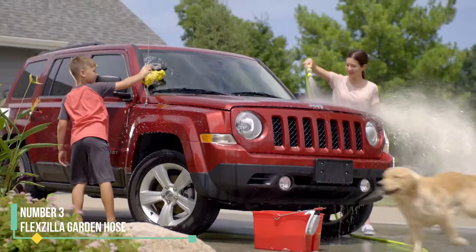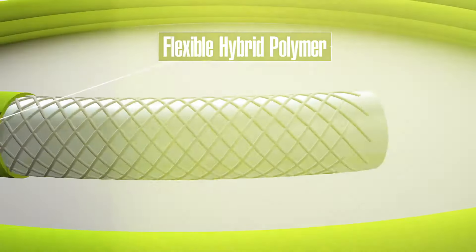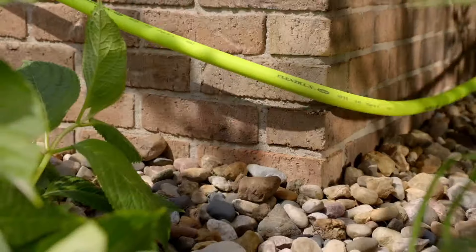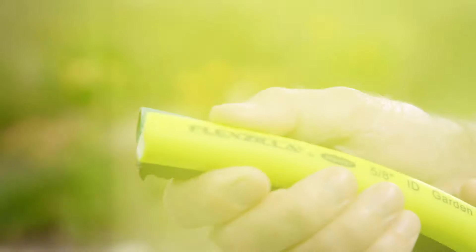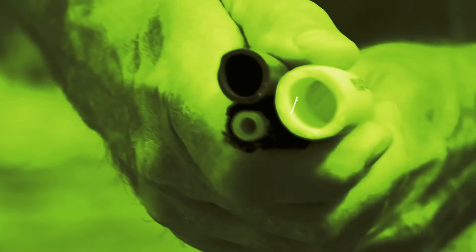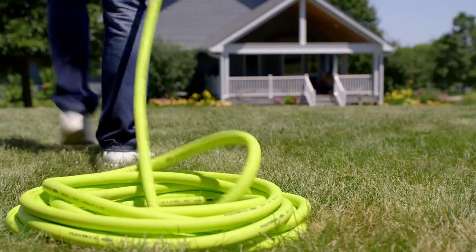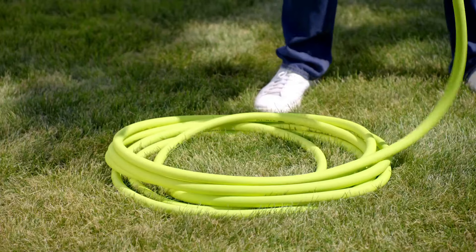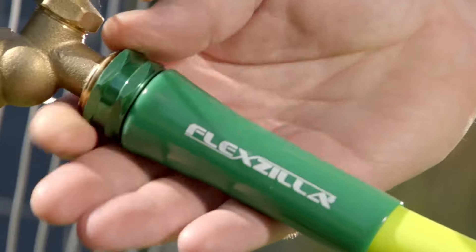Number 3: Flexilla Garden Hose. After testing in our lab and in real-world settings, we found the Flexilla incredibly easy to use for various tasks — watering the lawn and flower beds, washing a minivan, rinsing out a compost bin and garbage cans, and adding water to a pool. This hose stands out not only for its bright color, but also for its flexible and pliable nature. It's a great choice as an attachable hose since it requires no special connectors. Its squishy silicone handles at both ends provide a comfortable grip when connecting hoses or attaching to a spigot.